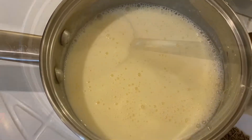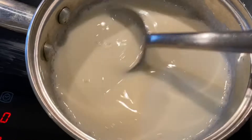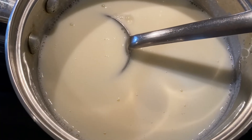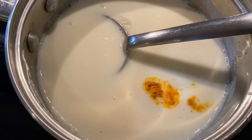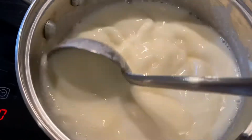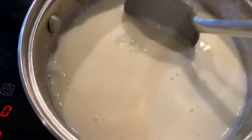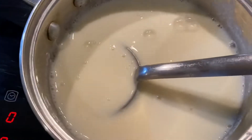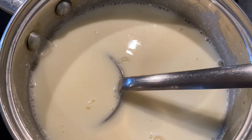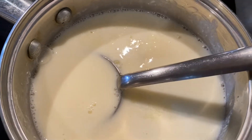Now I have this mixture in a pan on the stove on medium-high heat. You have to have a big spoon to keep on stirring — otherwise it will separate, and we don't want that. I'm going to add a pinch of turmeric powder. While cooking, you have to keep on stirring. At this point I'm going to add some salt — about a teaspoon of salt.